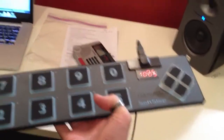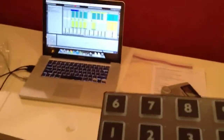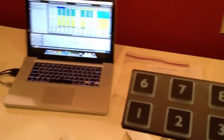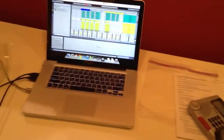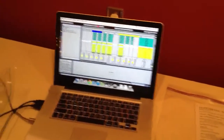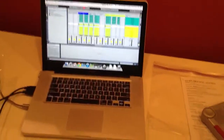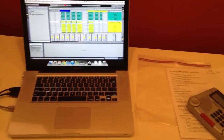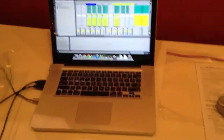Here's my Ableton Live rig using the SoftStep controller from Keith McMillan Instruments. I wanted to make it so that I could fire off our lighting changes. I'm using the Mac MIDI over Wi-Fi protocol that's in every Mac, and then I had to get a special kind of converter to get to the PC that's running our lighting software.